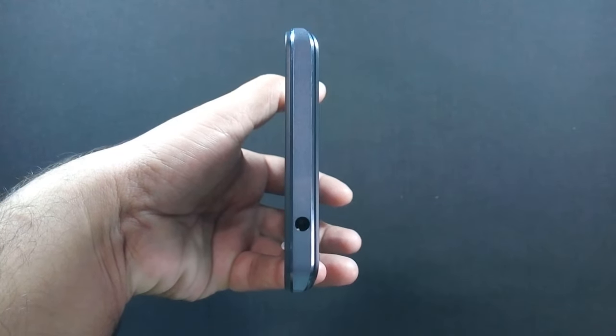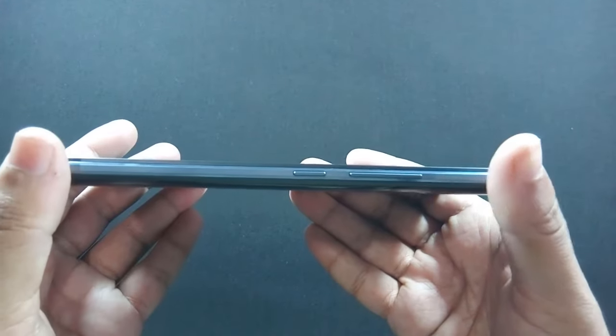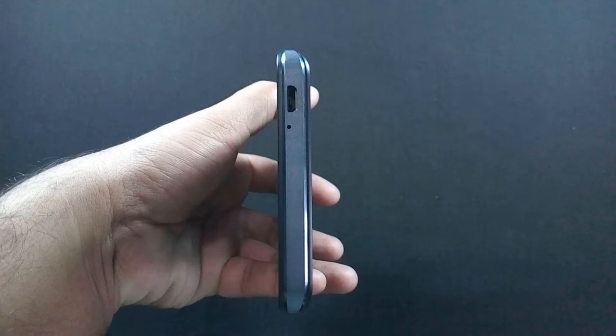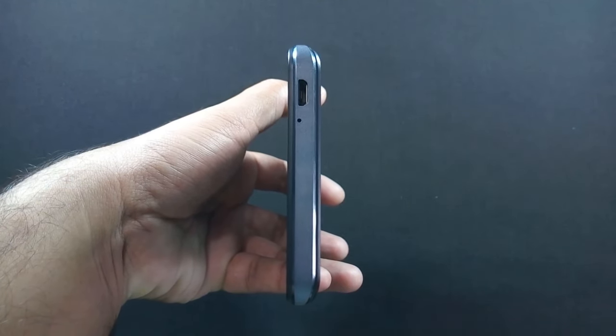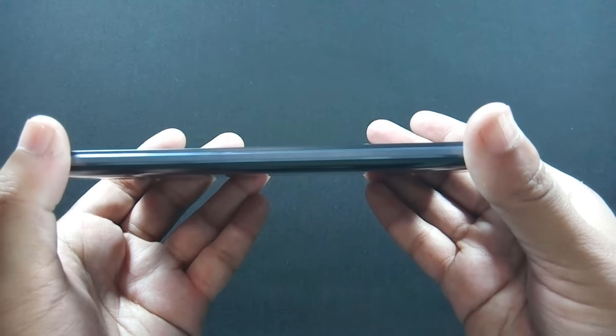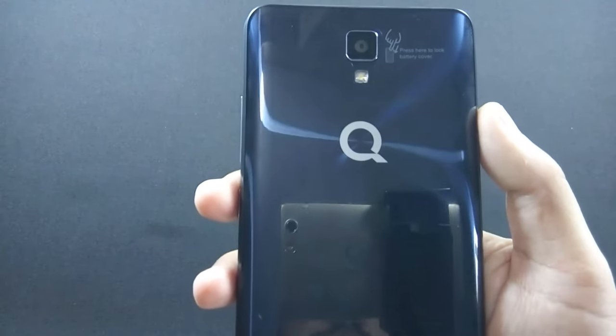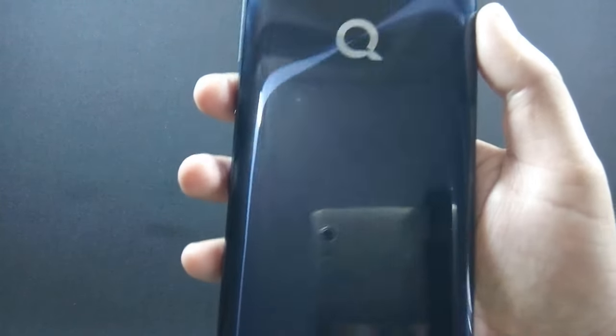On top of the phone there is a 3.5mm headphone jack. Volume rockers and power button are on the right. Micro USB port and microphone are on the bottom. Nothing on the left side of the phone. On the back, there is a 13-megapixel camera along with LED flash, and a speaker grill at the bottom.